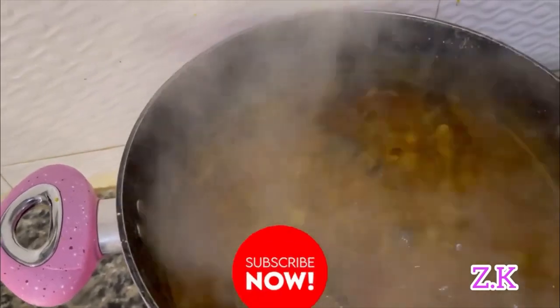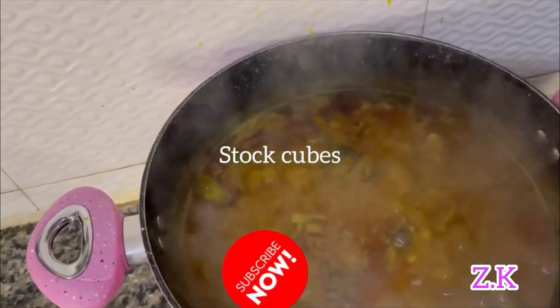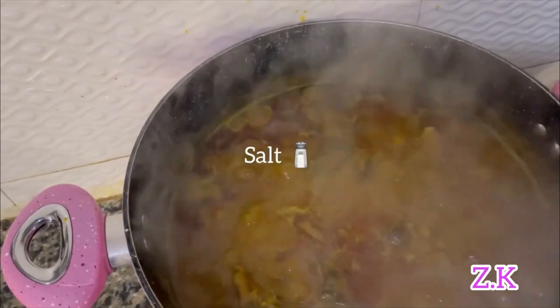I'm going to add my stock juice. Salt to taste.